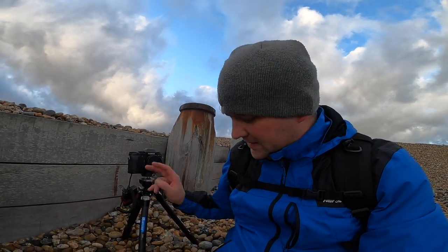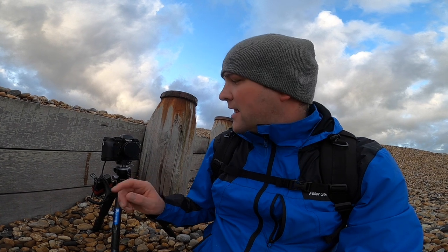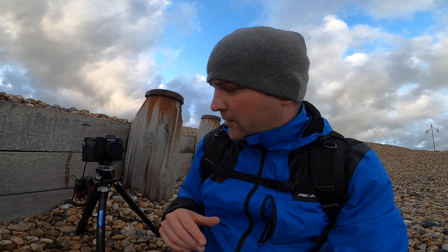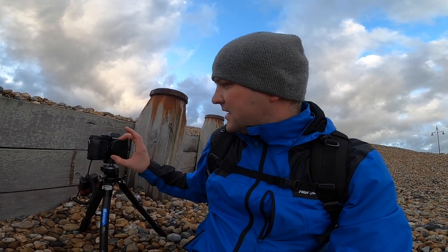Looking at the specs of this thing, it's equivalent to a 26mm lens on my mirrorless Fuji, which gives a field of view of around 80 degrees. You can get a wider one, which would probably be more similar to the pinhole camera I'm using — that would be equivalent to an 11mm lens with a field of view of about 120 degrees, so much much wider. But I can't imagine the look is going to be too much different. I'm struggling with it a little bit.